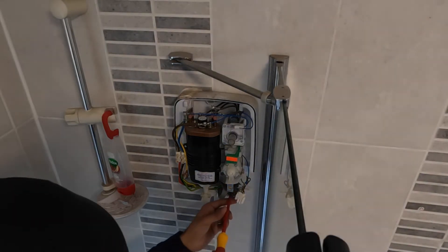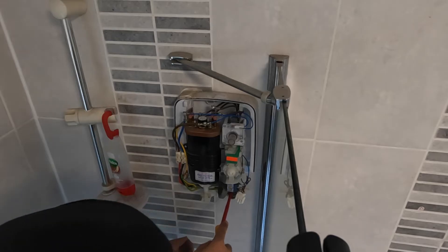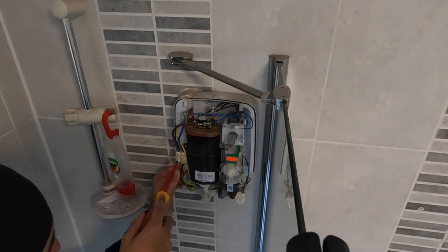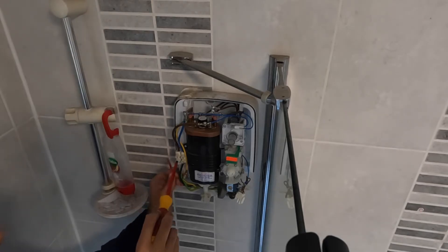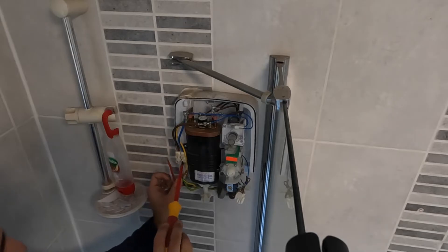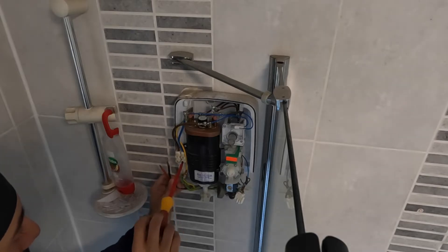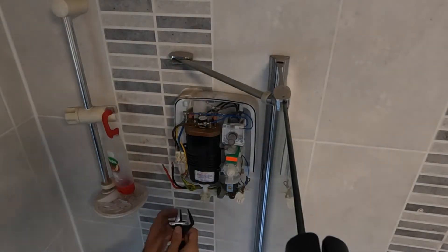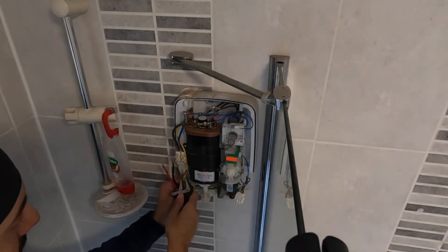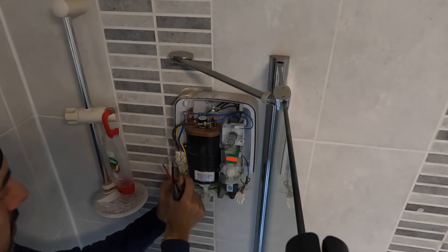I'm happy with that — so start by closing the water off on the isolation valve, and then take the live, neutral and earth wires off. With my adjustable spanner — on this old shower the adjustable nut has been used to clamp the earth wire and supplementary bonding.